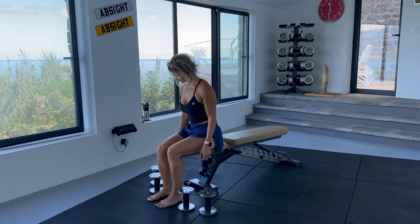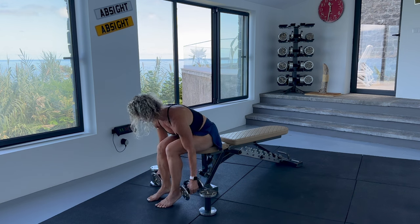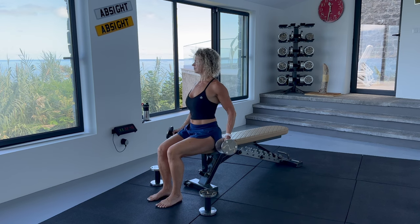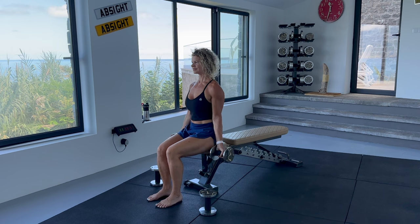Now we can have a short rest and then grab our first set of weights. I am doing my first set with three kilos. Choose your weight or you can carry on with just body weight. Remember to breathe throughout — inhale on the lowering of the weight and exhale on the lift. Seven reps of bottom curls from the bottom to halfway up. Extend the arms down but don't let the biceps relax at the bottom. Don't come up too high. Think about your forearm being parallel to the ground.